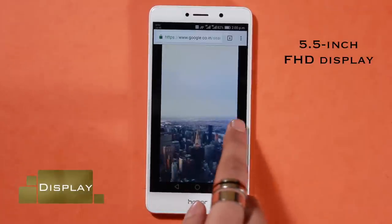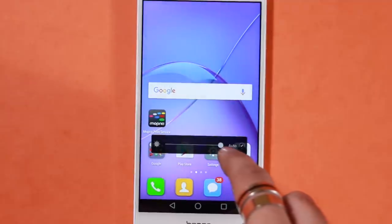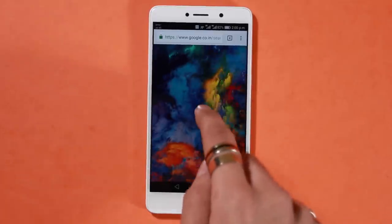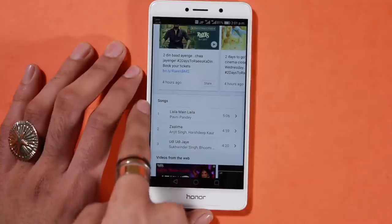If the design is unimpressive, the display is too. It's a 5.5-inch Full HD screen, which is now standard. The screen can get very bright, but it does compromise on colors which look a bit washed out at high brightness. Personally, I also dislike the black borders around the display common to these Chinese phones.